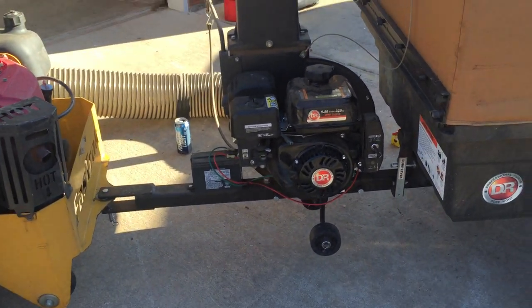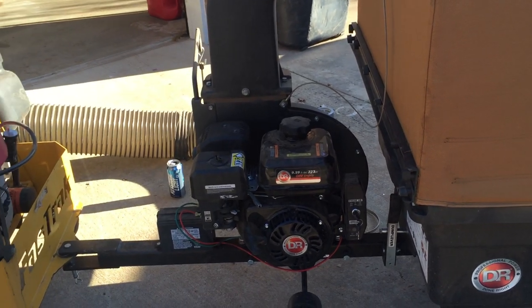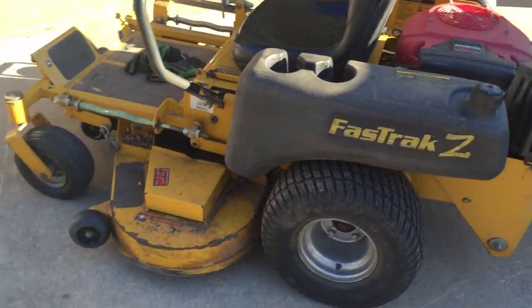Outside of that, suction power on the machine is exceptional — I give them that, it's really good. It'll dang sure get anything that you need to get. It works pretty good with my Hustler mower.